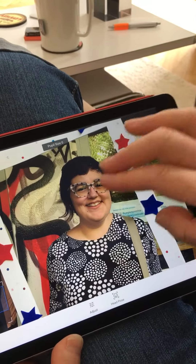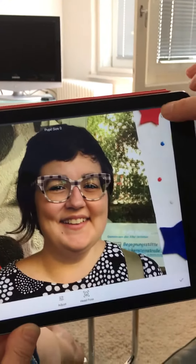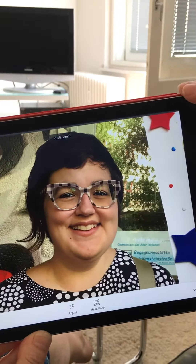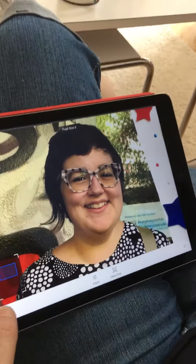Pupil size — so you can get the pupils, the eyes bigger. Let's see what it looked like before. See, that's before and this is after. I don't think we made her prettier, we did her a disservice. Okay, so there.